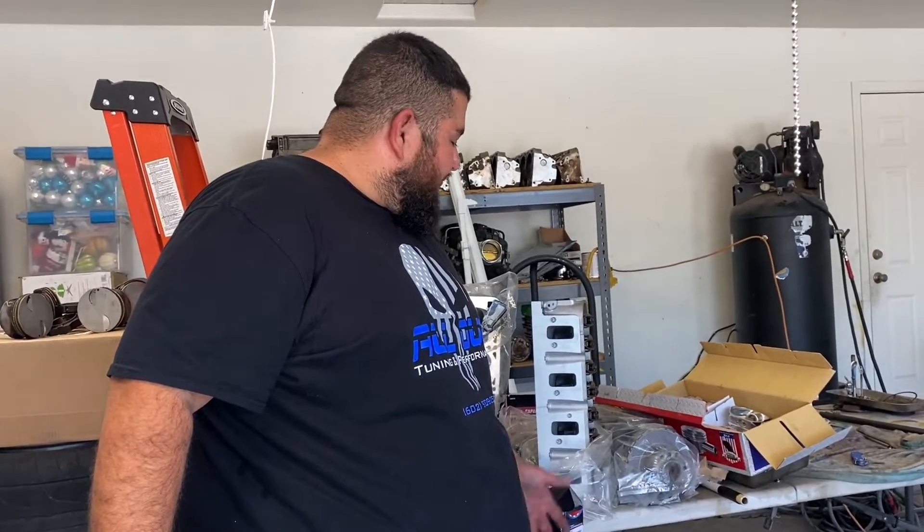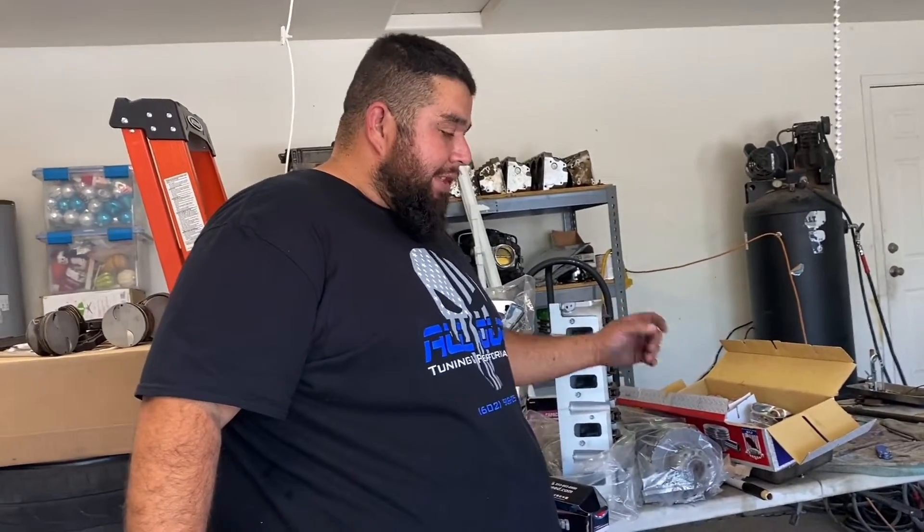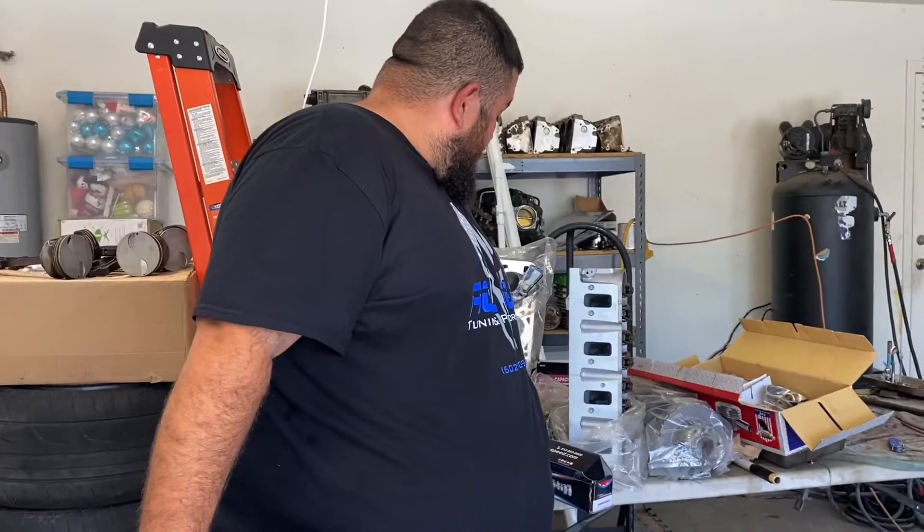Stay tuned — I'll probably show this motor once it's fully assembled and in the truck running. I want to thank all the new subscribers. Don't forget to hit the bell button so you're notified every time I post. I'm trying to post more content. The next video will probably be about the parts for the LSA build I've been working on — I just need two more things to complete it. Like and subscribe, see you next time.